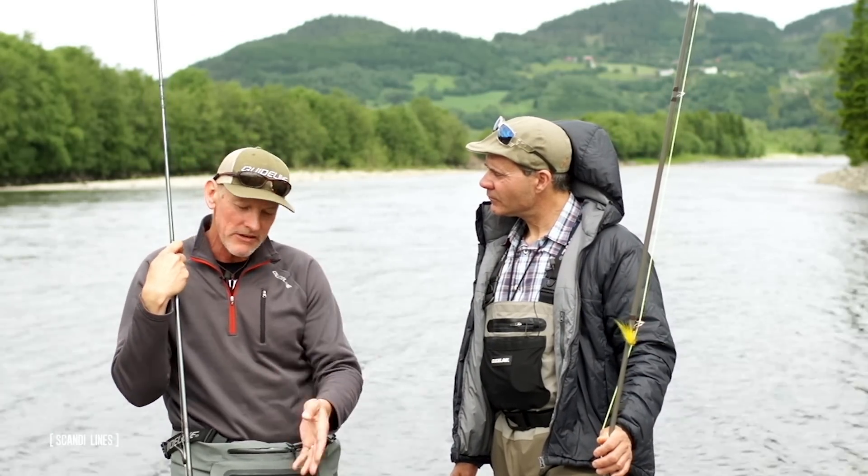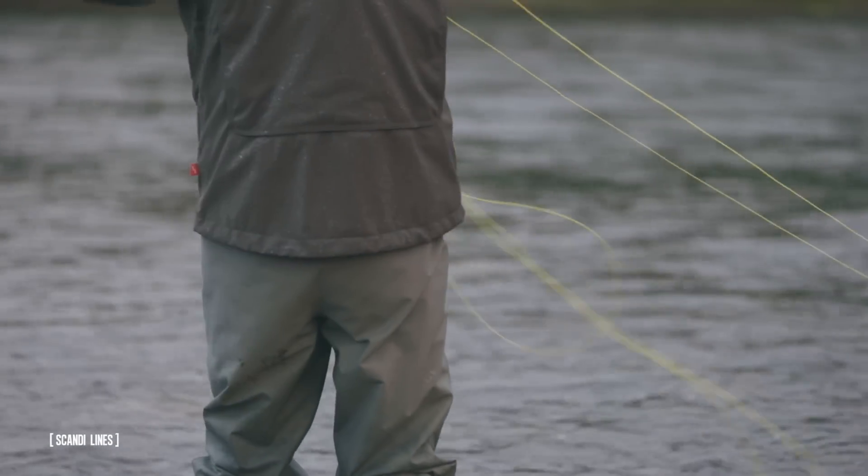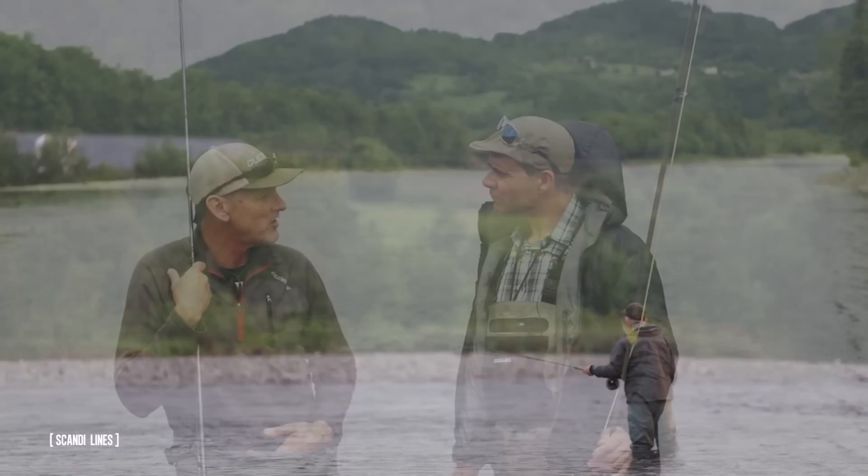And also when you lift the line out of the water, this back end that sits higher in the water really helps you to get a good lift and a good placement of the D-loop when you do the next cast.